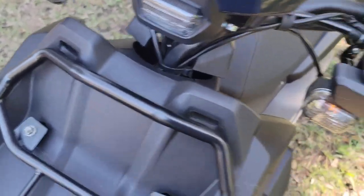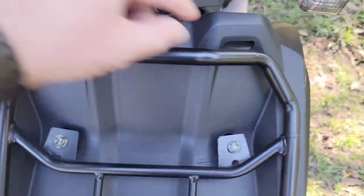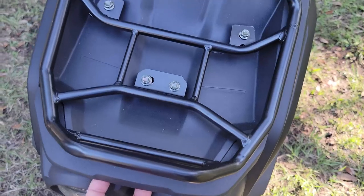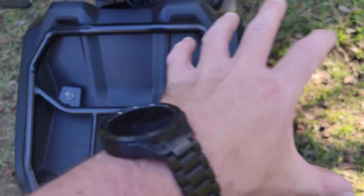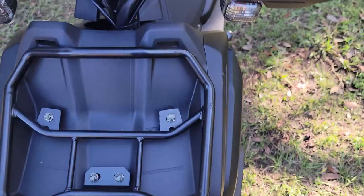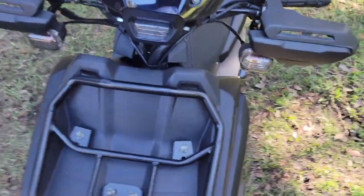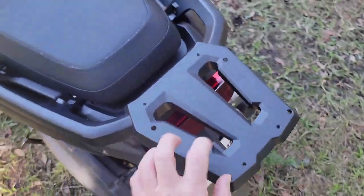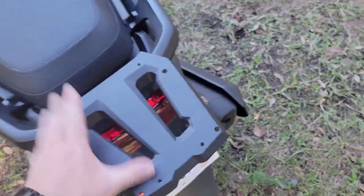The luggage rack is real and real secure. It has little tie-down spots right here and in the front. You could put a large backpack on here with bungee straps. Back here, the mount and handle grips are all metal — you can mount your top box right there.